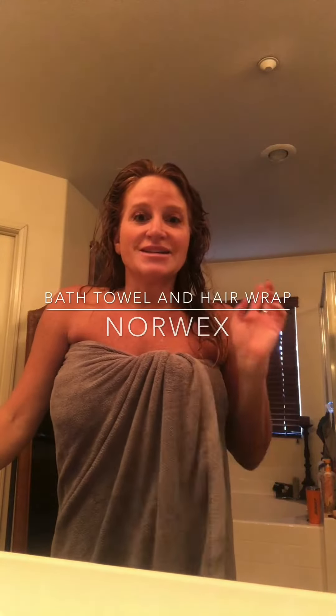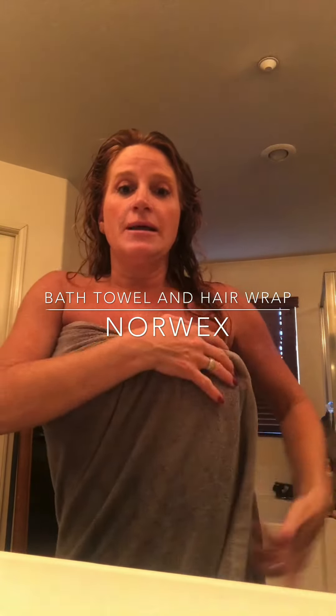Hi everyone, I just got out of a nice relaxing bath. I have the bath towel, which is kind of really thin and beautiful and soft like a bath sheet.